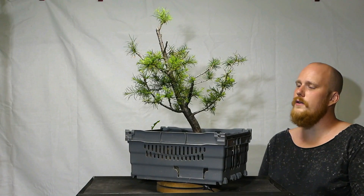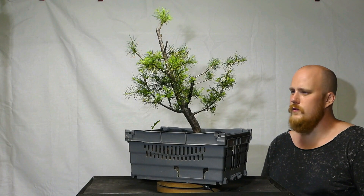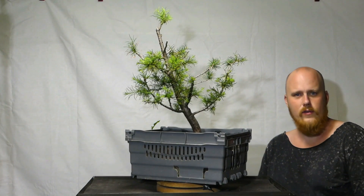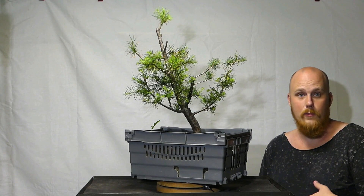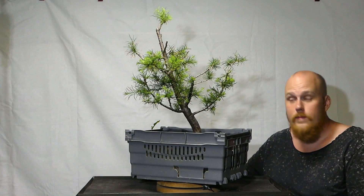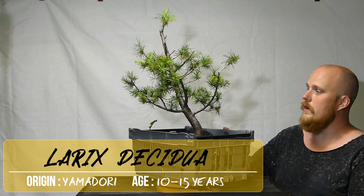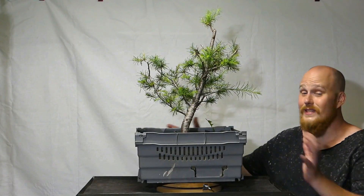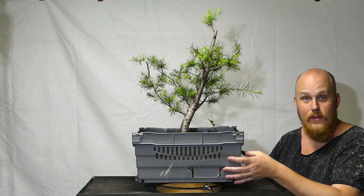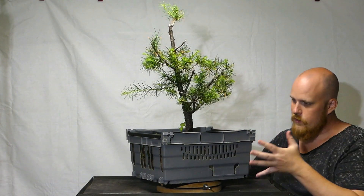I just thought about larches — I don't believe we've really touched on that subject here on Bonsai Talk. Here we have a yamadori European Larch that we collected two years ago. You can see this specimen in one of our yamadori collection videos. It's been growing two years now in the same original soil — we haven't changed anything — and I think that has given the tree a lot of roots, hopefully packed with roots.